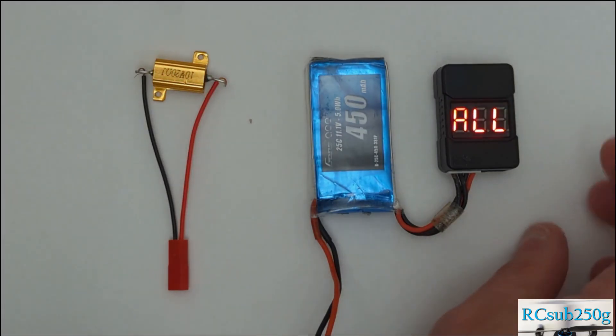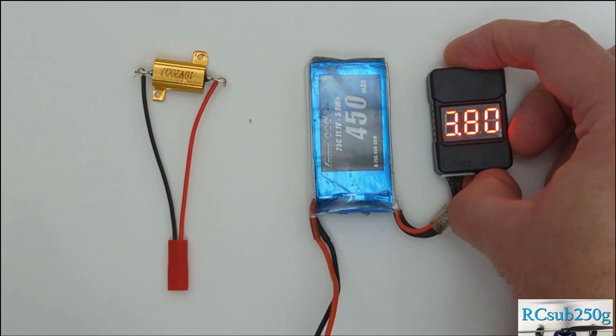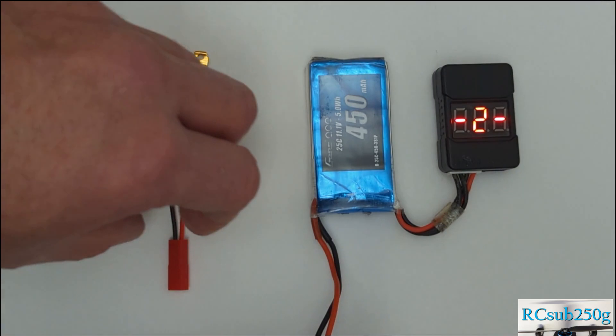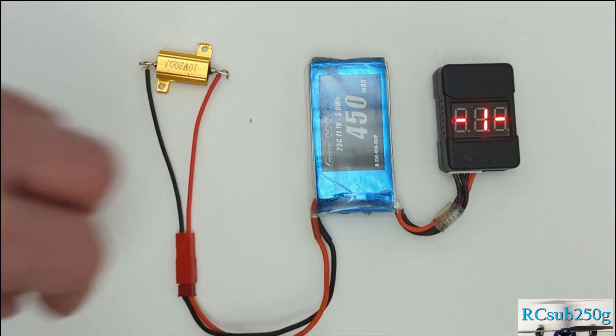Whatever way you choose to discharge your battery, you need to monitor the voltage. I use this inexpensive voltage meter. It allows you to set an alarm so that you do not discharge your battery too much. You can set the alarm to come on when the battery voltage drops below 3.8 volts. I highly recommend using this voltage alarm to prevent accidentally over-discharging your LiPo and damaging it.